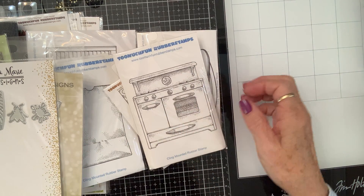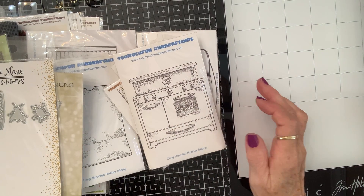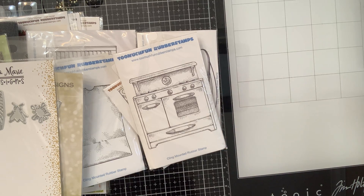Happy Monday, Crafty Friends! Hello, where's the party? Bestie is on the phone line. We got back from our trip, and y'all, while we were there having our adventures, we discovered there was going to be a rubber stamp show.